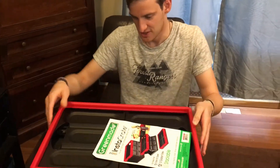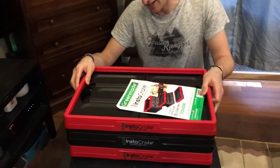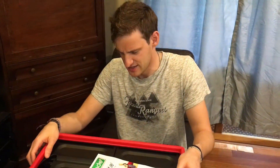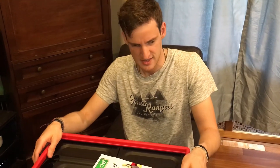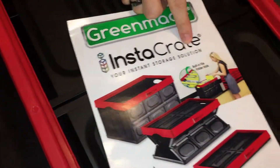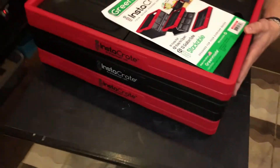This is the Instacrate. We got it at Costco for between six and seven dollars. As you can see, it's called the Instacrate and it's basically a foldable crate.